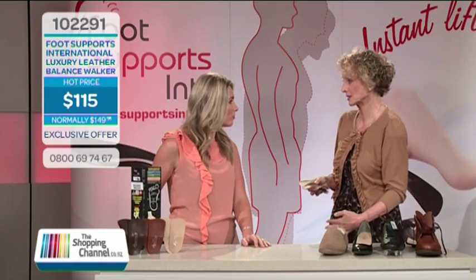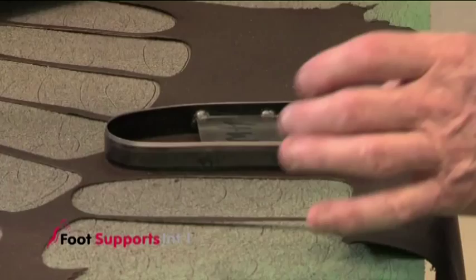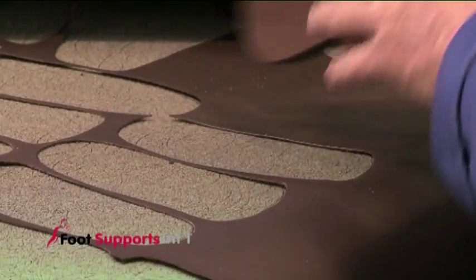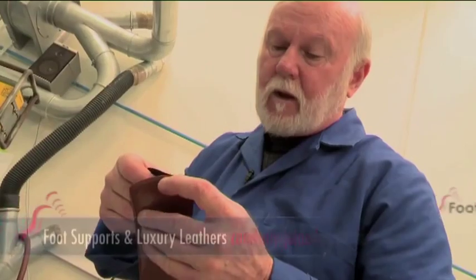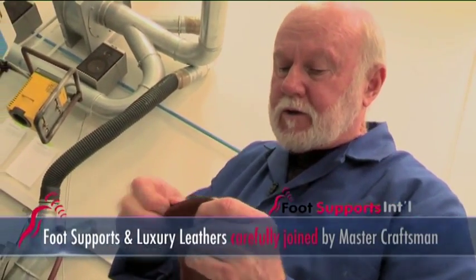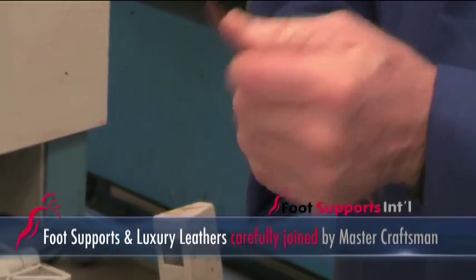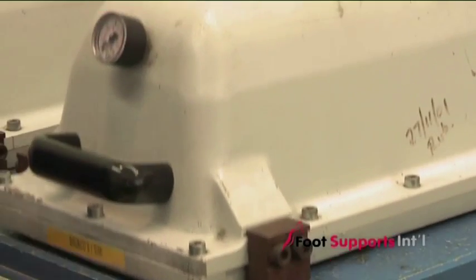All these Luxury Leather Balance Supports are hand finished — in fact, overseen by a New Zealand leather craftsman and his team at the Footsupports International factory. That's why they're the best. They're revolutionary — you can't find these anywhere in the world, whether it's the design of the foot support or the hand-finished leather coverings. They're completely comfortable and they're made only here in New Zealand, and they always will be.